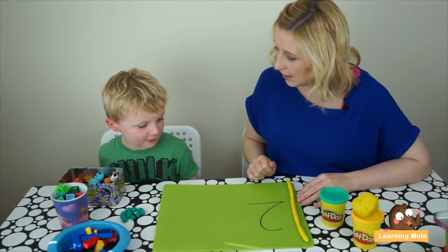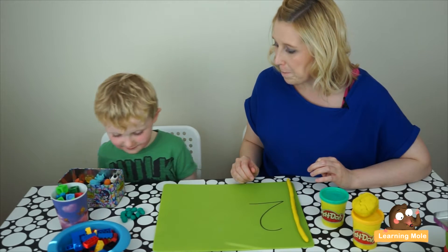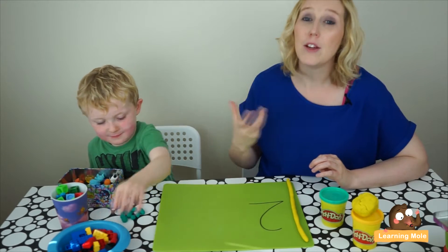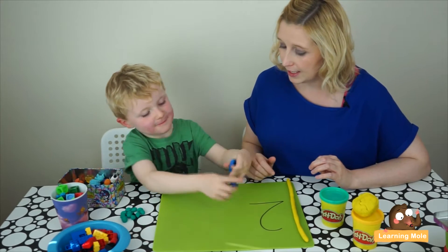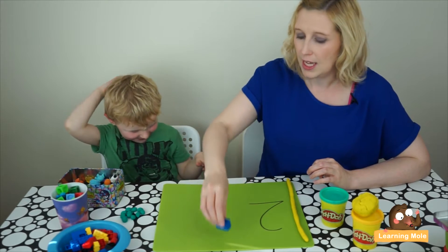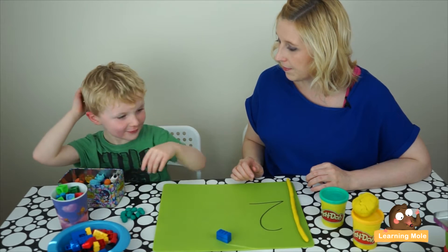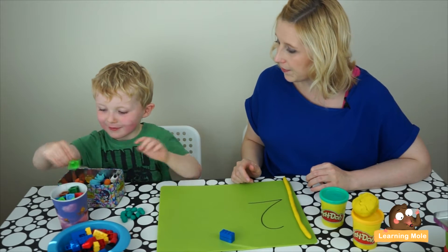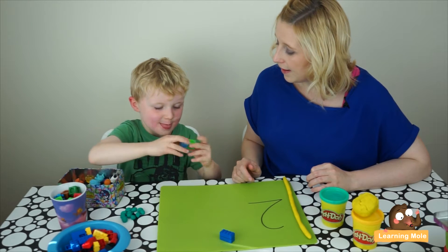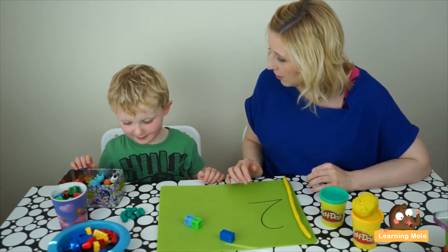James, can you tell me what number this is? Okay, so that's our number recognition. Can you get me two Legos? That's a set of two Legos — can we join them together? Could you get me a set of two cubes in your pot? Lovely, could you make me a set of two Moshi monsters?